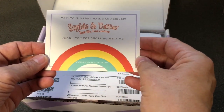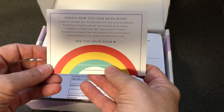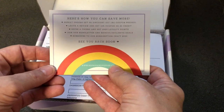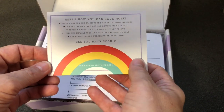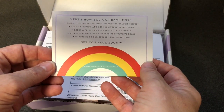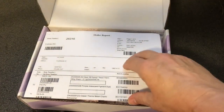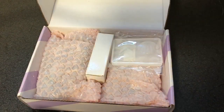You can see here — 'Yay, your happy mail has arrived, thank you for shopping with us.' They have really super cute things, lots of crafting supplies to feed my addiction. I do have to wait much longer than I'm used to but it's all worth it in the end. We'll put that aside — that's my bill, you don't want to see that.